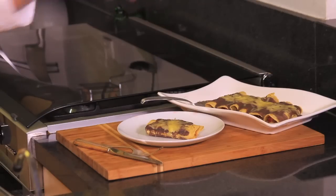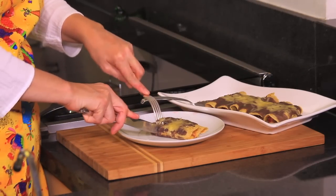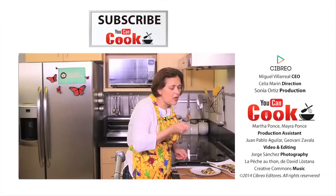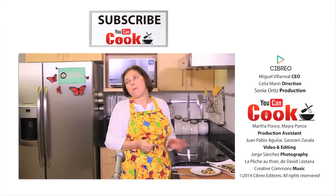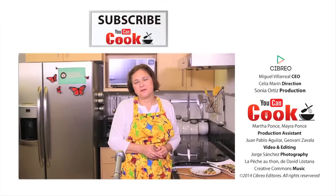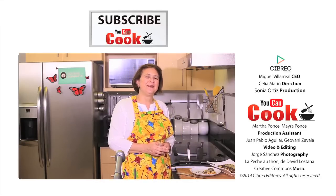See how easy it is to make these enfrijoladas. Let me try them. Wonderful combination of flavors! If you like it, please give us a like. Subscribe to You Can Cook. See you next time.